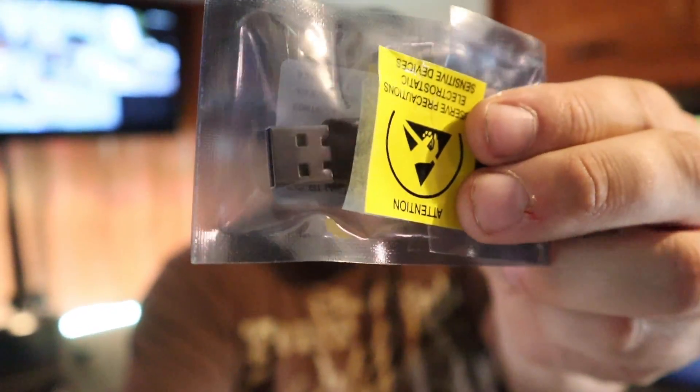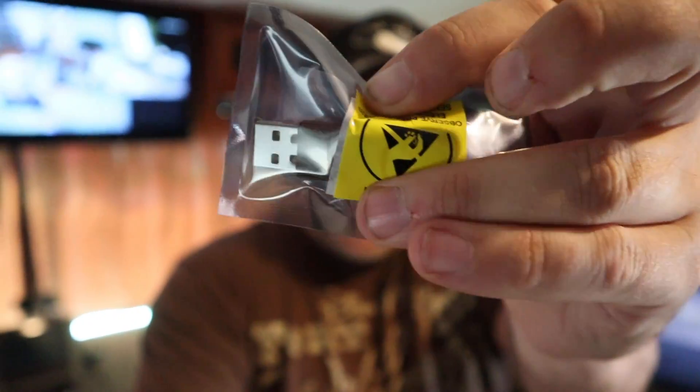I just got this small USB-looking device with the Dish logo on it — it's a Bluetooth adapter that plugs into one of the two USB ports on the Wally receiver and allows me to use a Bluetooth device for audio. That's great for headphones or for my new Cove speaker behind me. It's working — that's kind of cool. Now I can walk to the bathroom or do dishes and still hear what's on TV through my headphones.